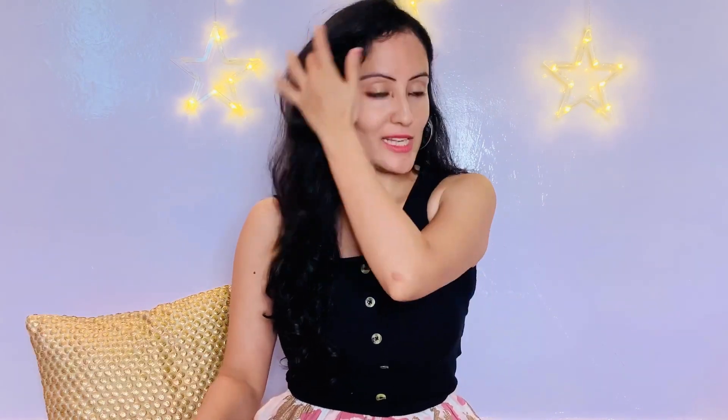Hey guys, welcome back to my channel and welcome to another try-on haul. Today I'm going to share with you a skirt which I've purchased from yet again LimeRoad, and it is of magenta color. So if you are into clothes and all, keep on watching this video — this will certainly help and guide you if you are looking for a similar kind of skirt. Without much ado, let's get started.